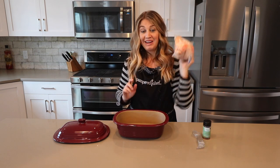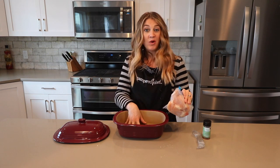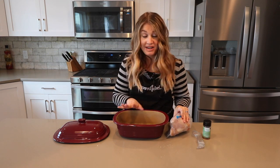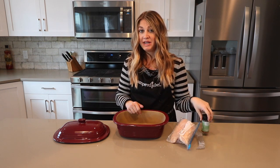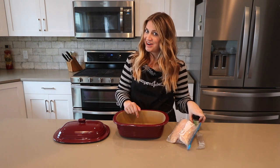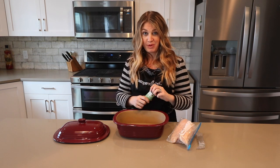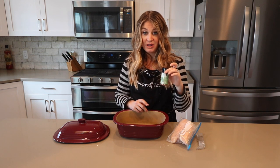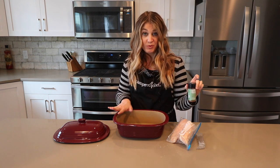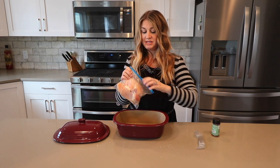So here's my frozen chicken as you can see, and I'm just going to throw it in here. I don't need to put water, I don't put anything in here. I'm going to put some seasoning because I'm going to be making a chipotle chicken dip for the Super Bowl tomorrow — the recipe is on Pampered Chef's website, it's so yummy. So I'm going to be using the chipotle rub and put my frozen chicken right in the Deep Covered Baker.